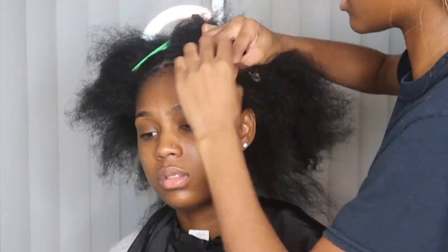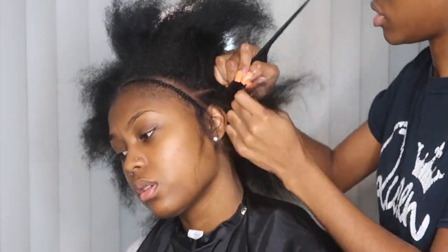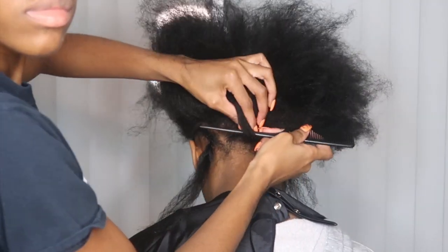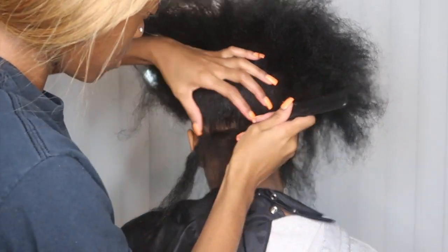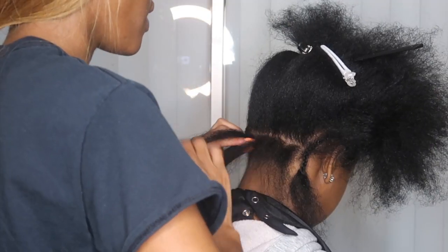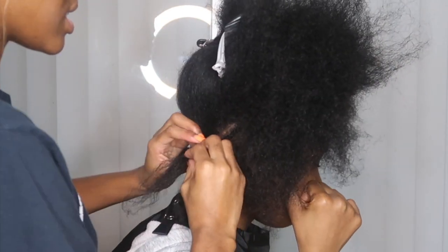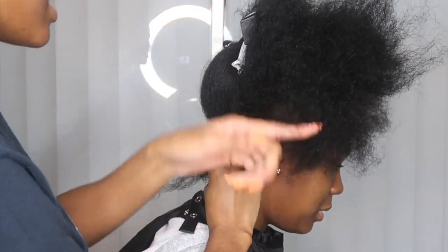Anchor braids are essential because you definitely want to preserve edges — that's step one. You want to protect the edges at all costs. You don't have to grip them super tight; still be soft on the hairline while maintaining great anchor braids, to protect the hair for growth. If you're doing a closure sewing, this is where you would be sewing the front of the closure down, so you want those braids to be intact. Also make sure you do a braid in the back of the head.